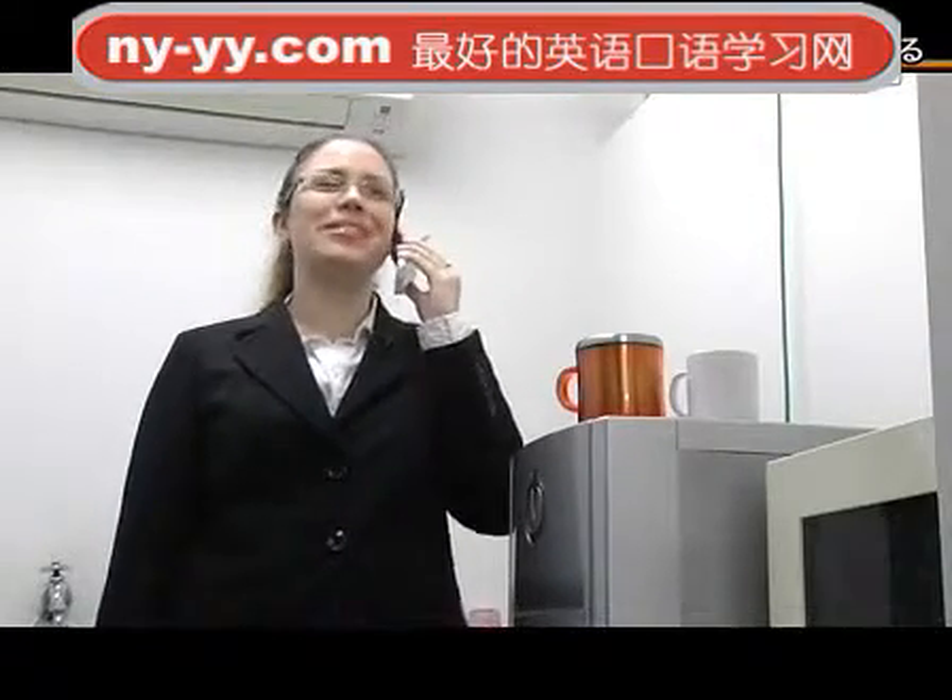Good morning, Davis Incorporated. This is Max speaking. How may I help you? Hi Max, this is Yvonne calling from Smith Services.